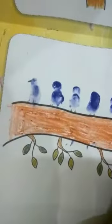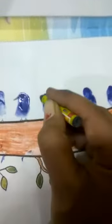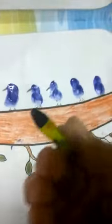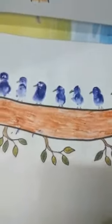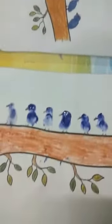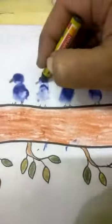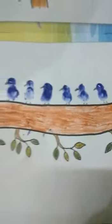Once again, we have to dip our finger. Now we will use black color. It's looking like a bird! This is our thumb printing craft.